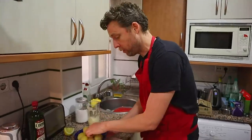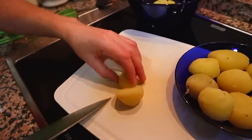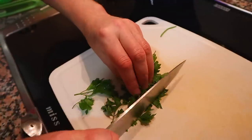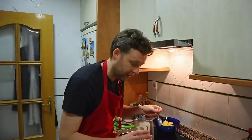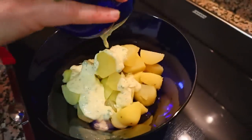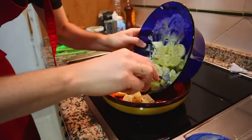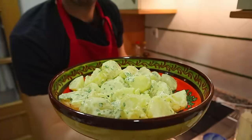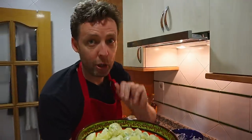Now you've made your alioli, and you have your peeled potatoes. Cut the potatoes into quite big chunks — quarters. Mix a little bit of the alioli with parsley, then coat your potatoes in that alioli and parsley. Tip the perfectly emulsified alioli in and mix it up. They're looking great. Tapa number two down.